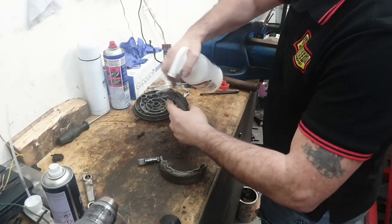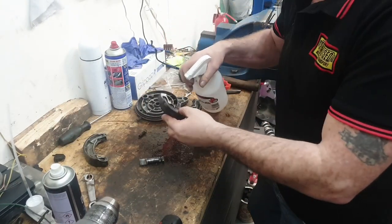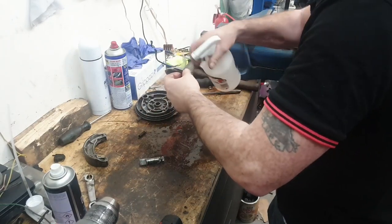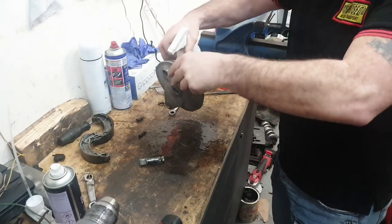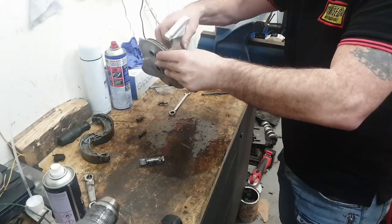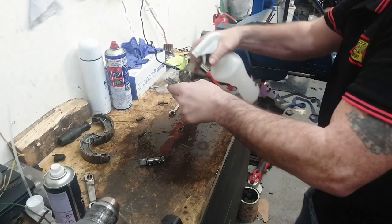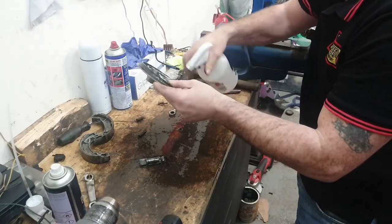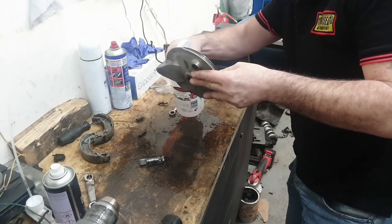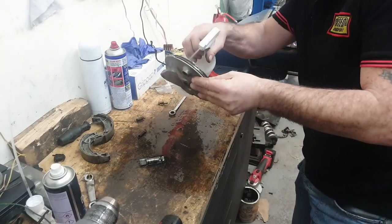Brake cleaner - that stuff is versatile. Top tip: clean your windows with brake cleaner. You can clean absolutely everything with it. It degreases, it cleans, it de-dusts, leaves nothing behind, and it's cheap. The only thing is it eats up anything you try and use to squirt it out. If anybody has figured out anything that's not a thousand pounds, leave us a comment.